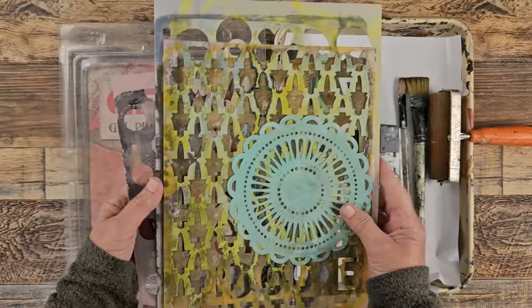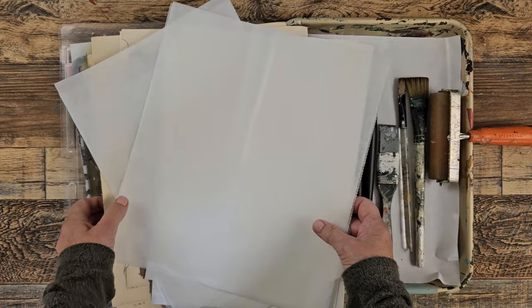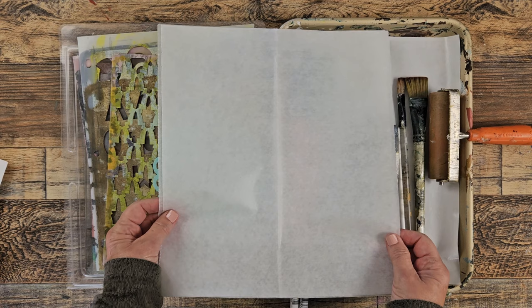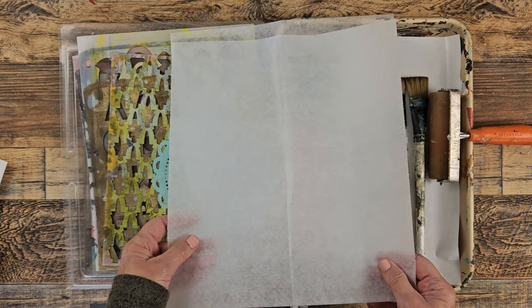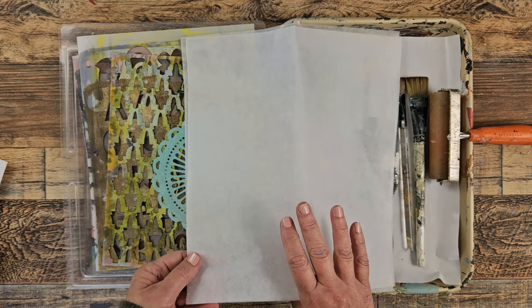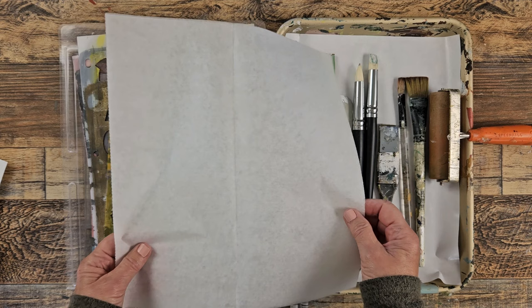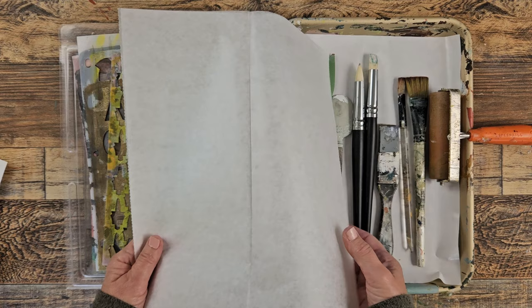I also grabbed some different stencils that I have, which might be kind of fun to put on there. The paper I've grabbed is a variety. First I have deli paper — it has a shiny side and a matte side, and for taking the prints off I typically use the matte side. There's a crease in it, but I don't mind because typically I just tear it up and use it for collage anyway.